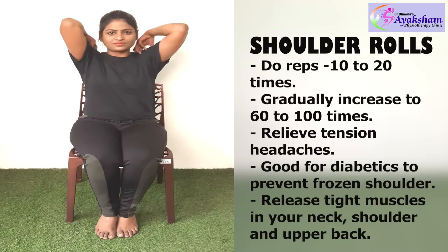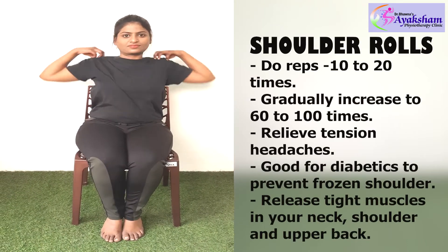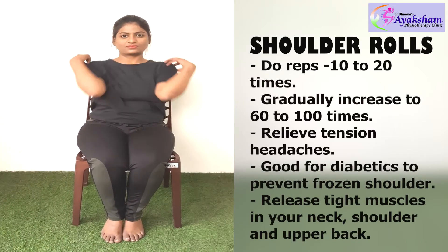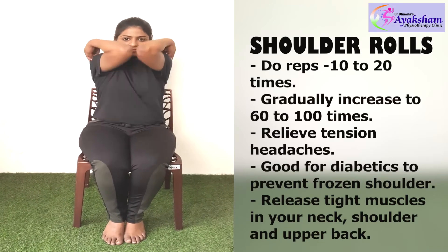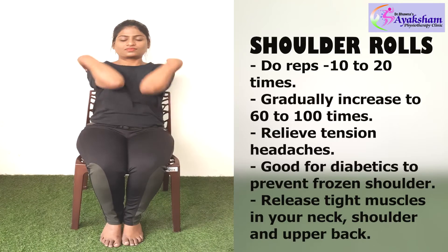Third exercise: Shoulder rolls. You can sit and rotate your shoulders in a round direction, clockwise and anti-clockwise. This will improve your shoulder mobility. You can do this 10 to 20 times.